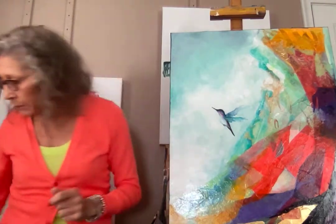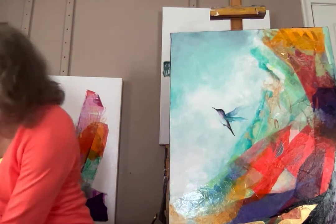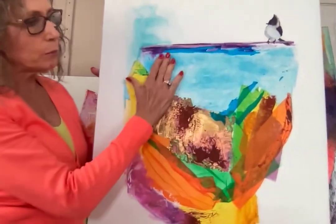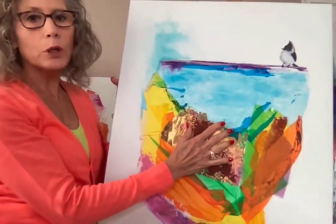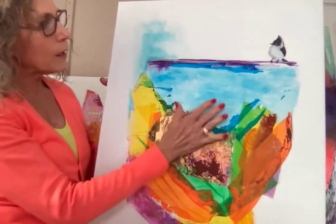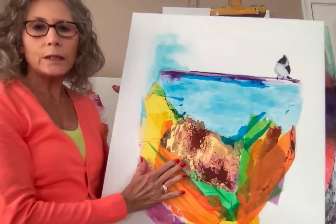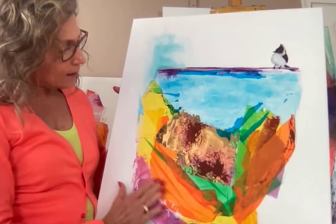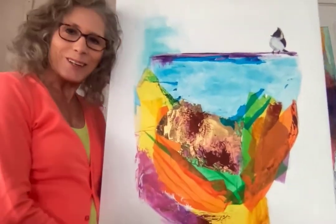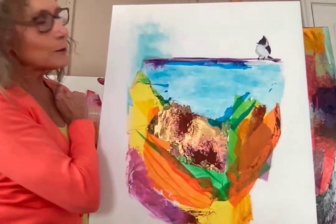One last thing — sometimes I take the tissue paper off, and here is an example of that. I had laid down this blue, which was this darker blue, and then I just took it off. It left this beautiful color and I was still able to work with it. I've added gold leaf in the center, and I just love how these are turning out. This little guy is a little tufted titmouse.